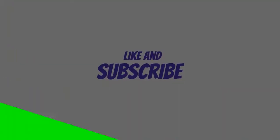Thank you guys so much for watching. Please like and subscribe and I will see you in the next video. Peace, see you next time.